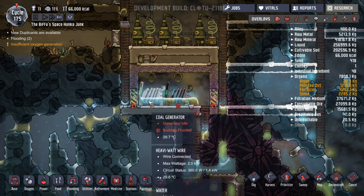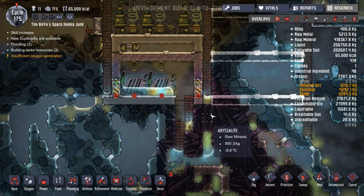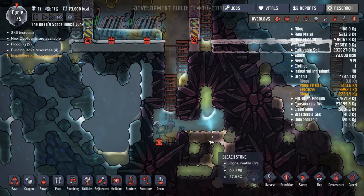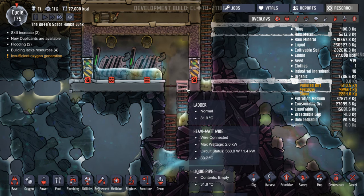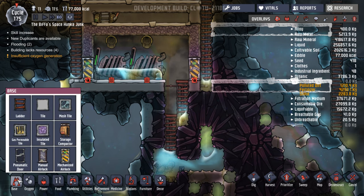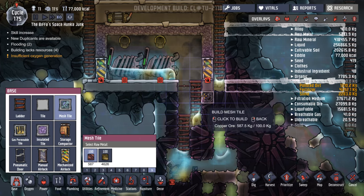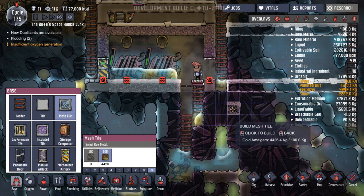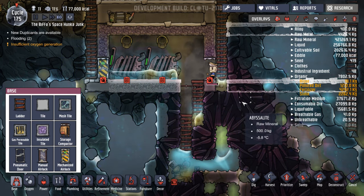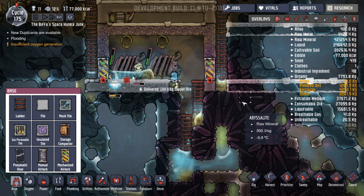Unfortunately our coal generators have broken — we've flooded the building. I'm just going to deconstruct that tile there and hopefully that's all going to run down into here. We've got bleach stone down here now. We need to change the base of those to mesh tiles — 'does not disrupt the flow of liquid or gas.' Let's have those made out of copper. That's better — it's just going to run straight through into there. Top speed — that's good. Things will start running again. That's a lot simpler than it was before.